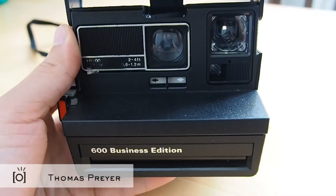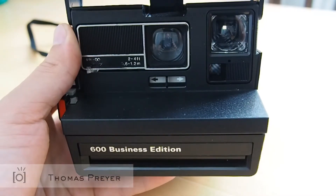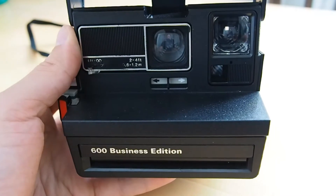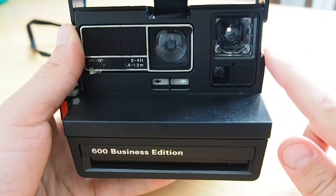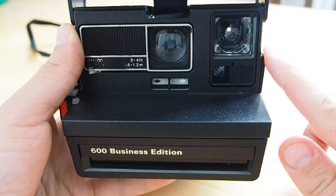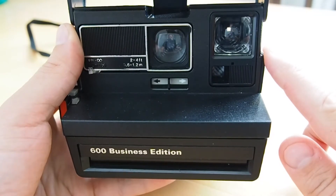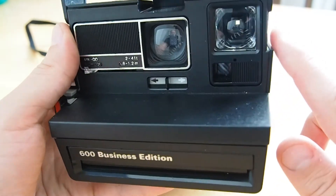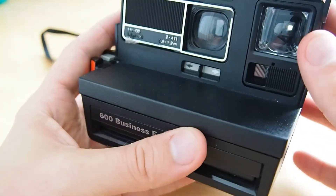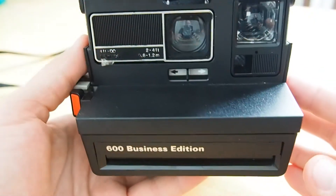Hi guys, today I will show you how to clean the viewfinder of a Polaroid 600 camera. The viewfinder is here and it easily collects dust and other dirt, so from time to time you'd like to clean that — unless you want to look through a very dirty viewfinder.